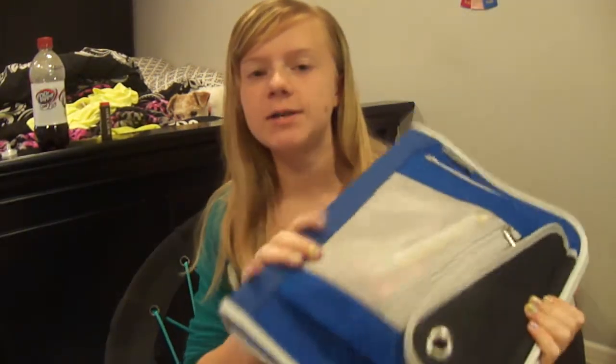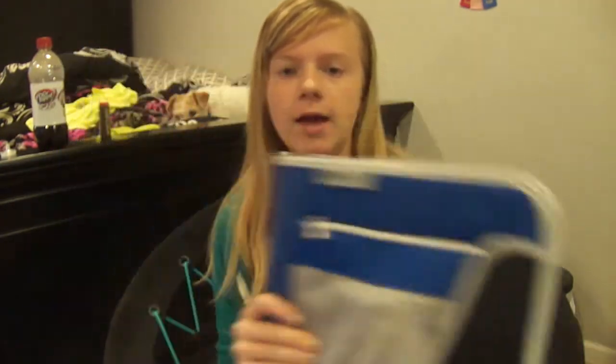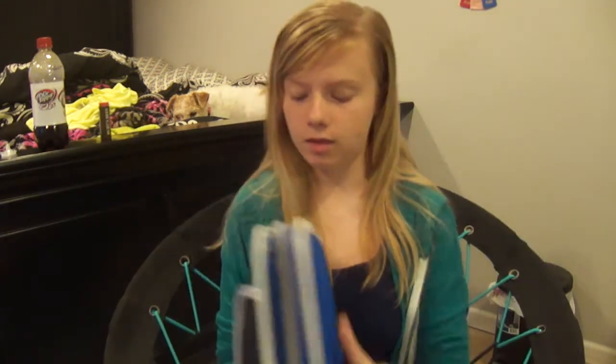So this is my binder. I got a zip-up one, and I like zip-up ones because if you have loose papers floating around, you can zip it up and they can't fall out. And usually they have pockets for pencils and stuff, and I like that too — that way you don't have to worry about carrying one with you or forgetting it. Let's start off with the big pocket.